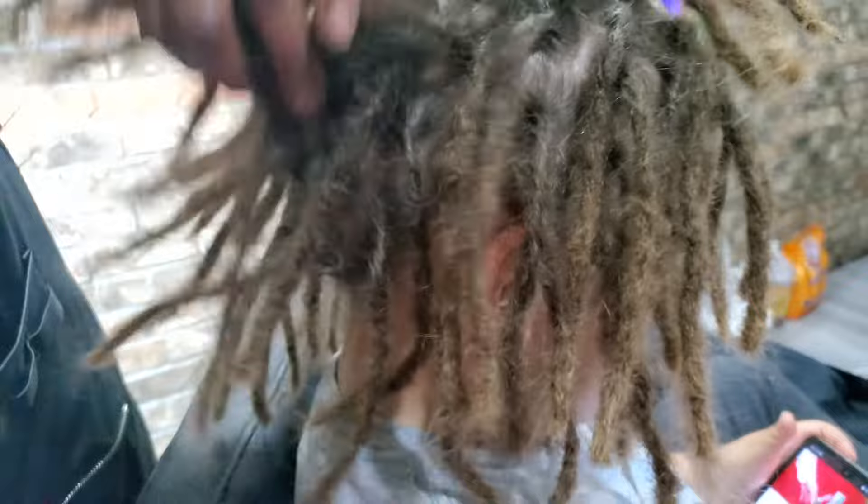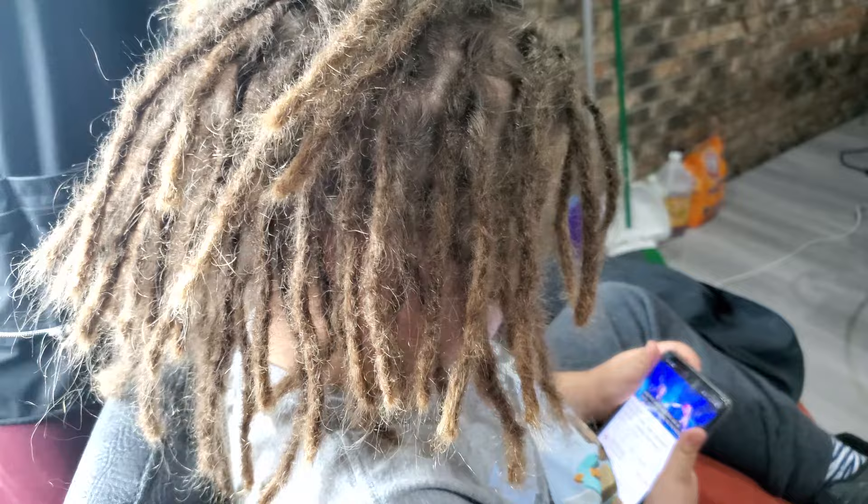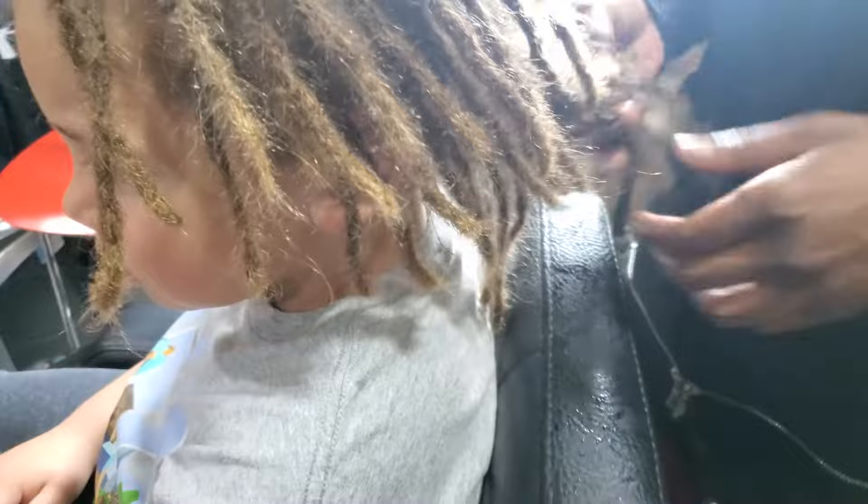He loved his hair so much, guys. He's only five. I had the pleasure of doing his hair last year when he was four — I braided his hair and he was a good sport then. This took a really long process and he was a good sport, but by the time I was done he was over it and just ready to go home.